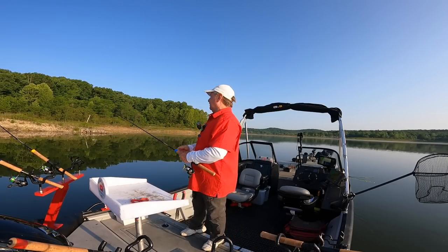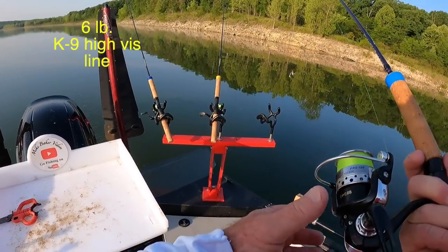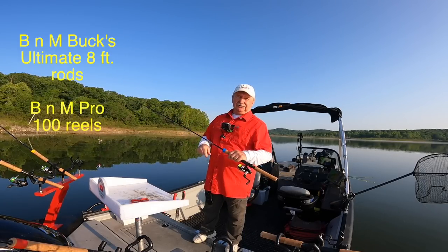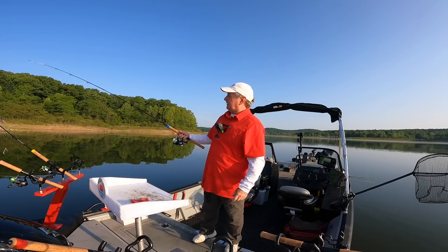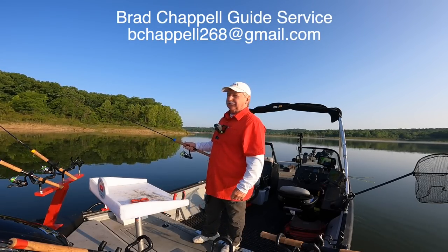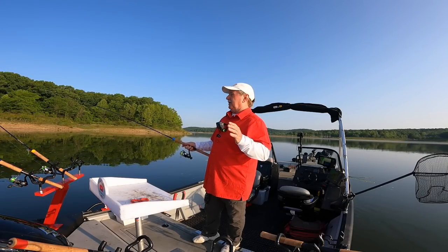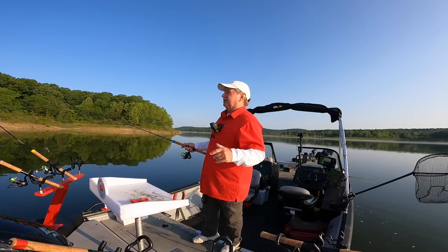I'm running a quarter ounce of weight on each rod — either two one-eighth ounce jigs to make a total of a quarter, or a single quarter ounce jig head. I'm running 1.2 miles an hour, which should make these baits run right at 10 feet deep. I've got six pound K9 line. These rods are B&M Buck's Ultimate super stiff rods — I like them for longlining. They're eight feet long. Six pound high-vis line so I can see it. At 1.2, according to Brad Chappell's dive chart — he's the guru of longlining, look him up online — these jigs were just bouncing the bottom at nine feet. If I slow down I can run them deeper; if I speed up I can run them shallower.